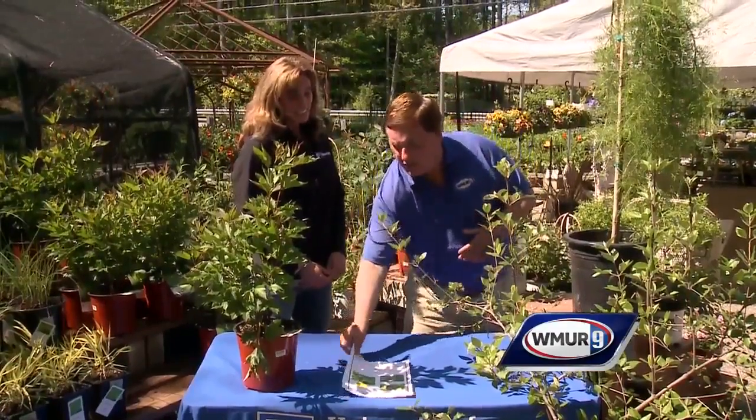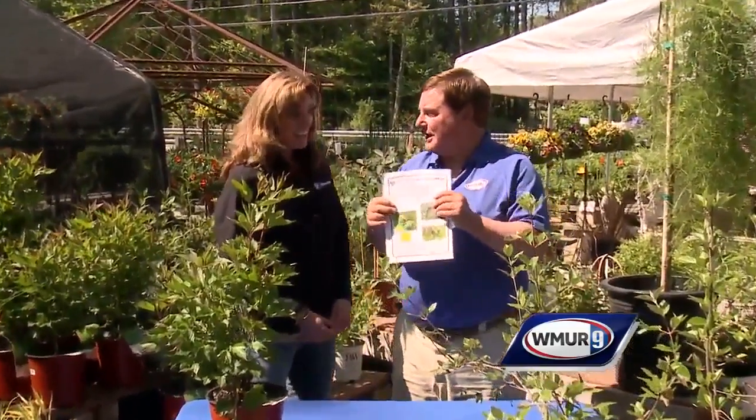Welcome to today's Grow It Green. We're at Cackleberry's Garden and Gift Shop in Meredith. I'm joined by Rachel Messini from UNH Cooperative Extension. One of the things we try to do is educate people about pests, and there's going to be a big one showing up here in the next few days or few weeks.